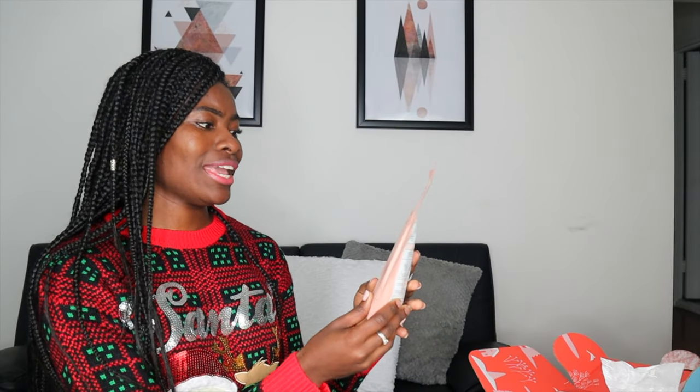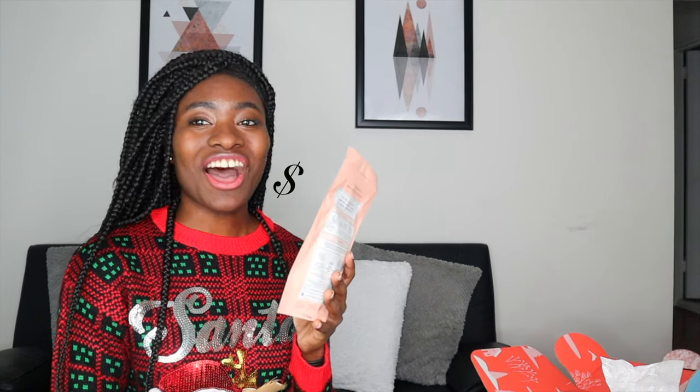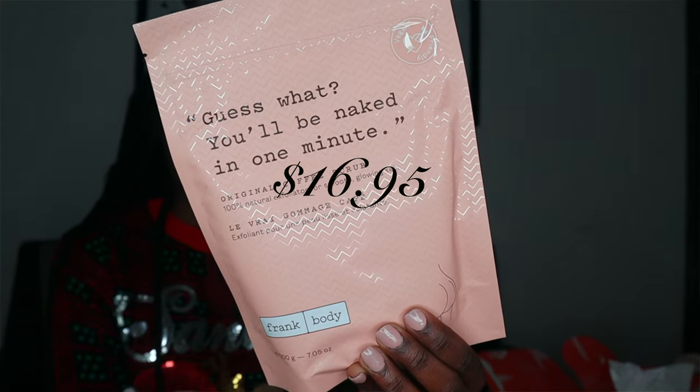So we have — guess what — 'You'll be naked in one minute.' It's the Original Coffee Scrub from Frank Body. I've been seeing the ads for this on Instagram for the longest while.